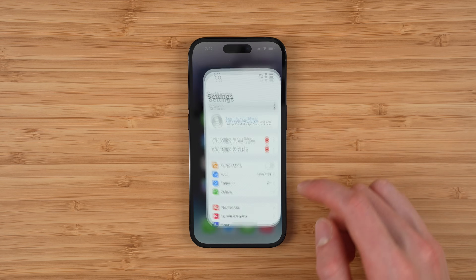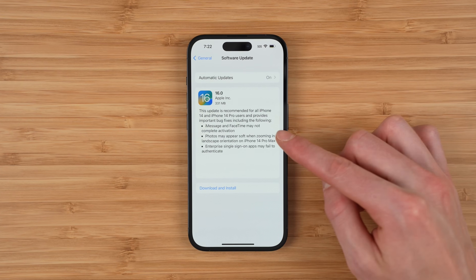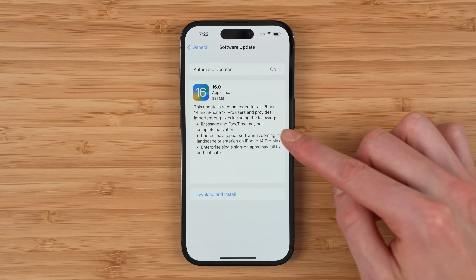Once your new phone is set up, go ahead and go into Settings, scroll down to General, tap Software Update, and go ahead and download and install the new software that fixes eSIM transfer issues on your new phone.